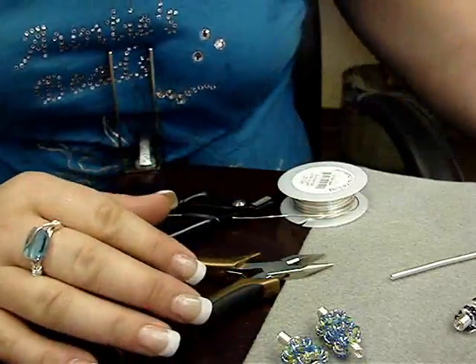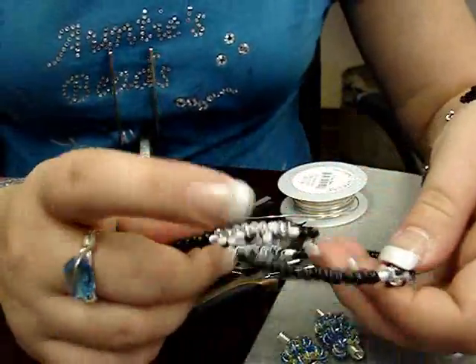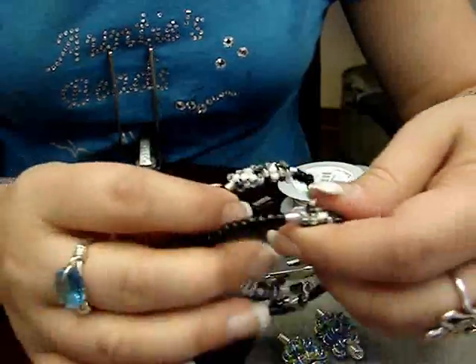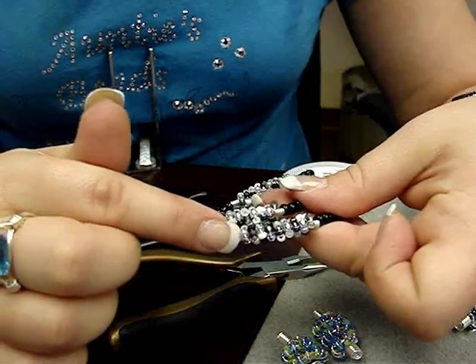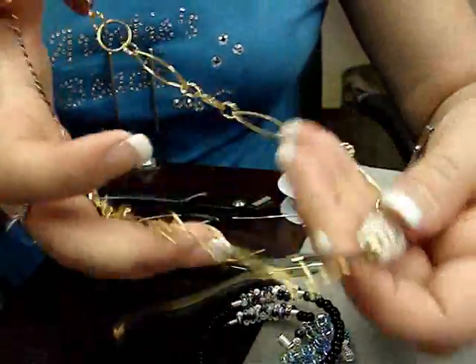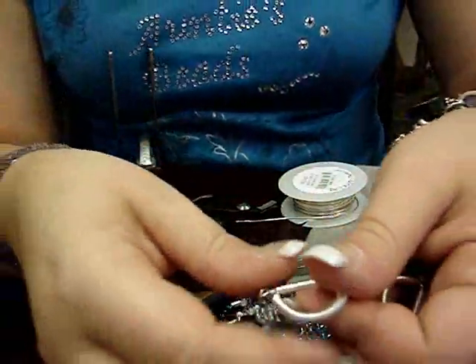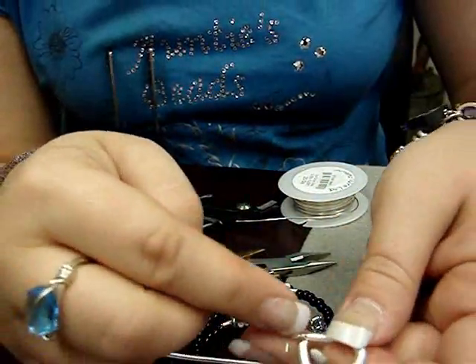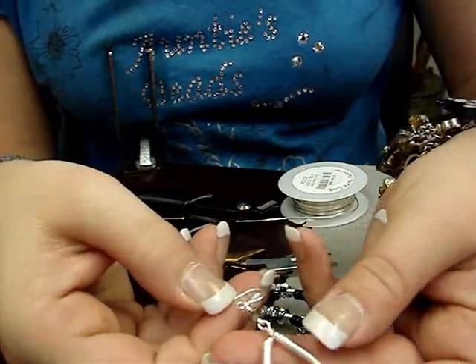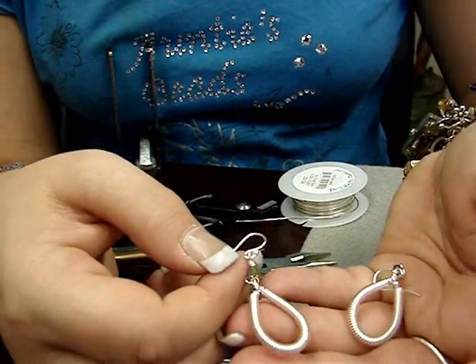I want to show you a couple of the projects I have listed online where you can use your coiled beads. This was a memory wire bracelet I made using the seed beaded coil. I also made a necklace out of one of the coiled beads, and earrings out of the plain coil by putting it on another piece of wire and creating a dangle. All these projects are listed on the website with the Carla Cam video.